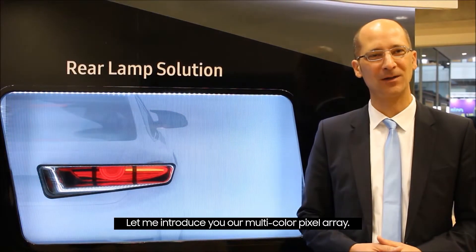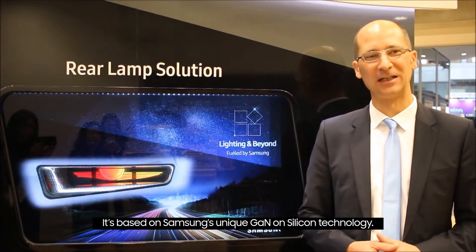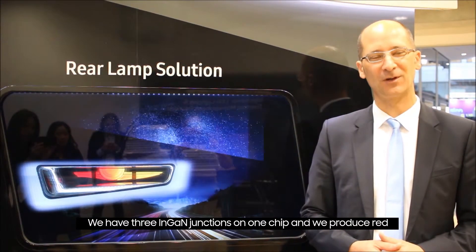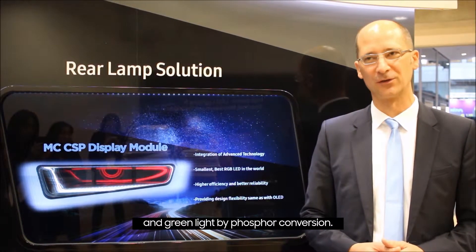Let me introduce our multi-color pixel array. It's based on Samsung's unique GaN-on-silicon technology. We have three InGaN chips on one carrier substrate, and we produce the red and the green light by phosphor conversion.